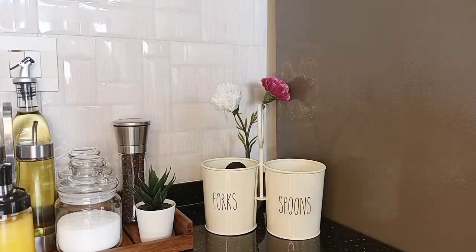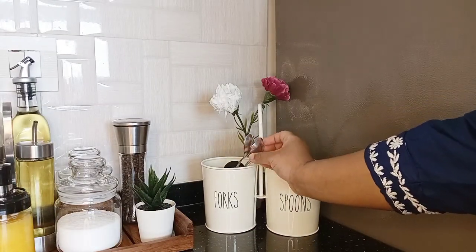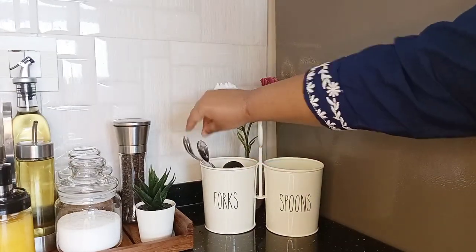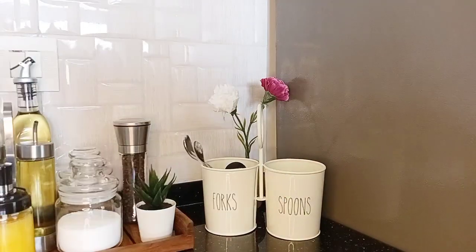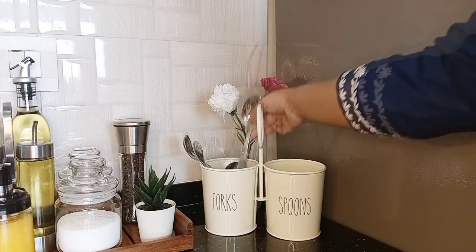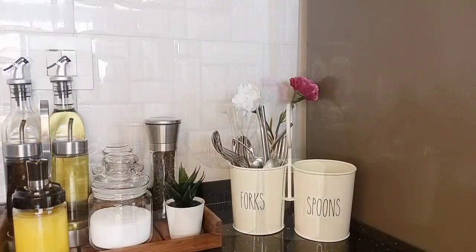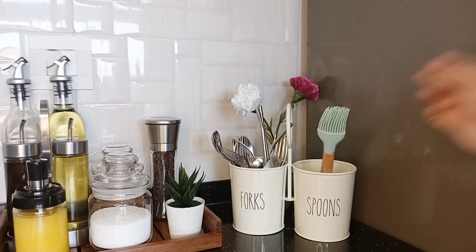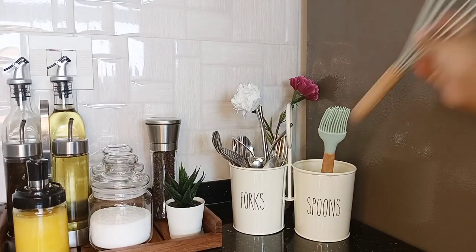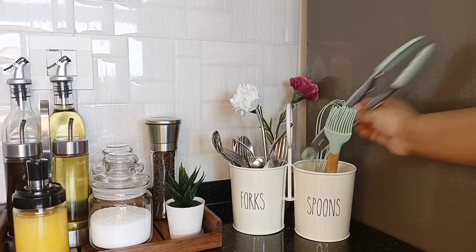In the front, I'm keeping this forks and spoon holder. I got this from West Side. In one compartment, I'm keeping all my spoons and forks, stainless steel straws, etc. In the other compartment, I'll be keeping all my silicone spatulas, oil brush, whisker, tongs, etc.